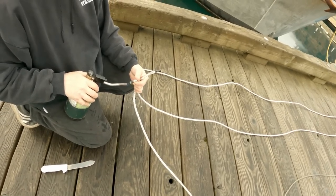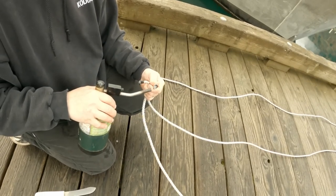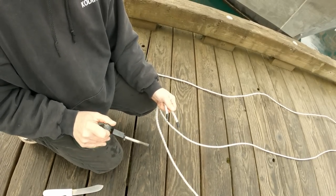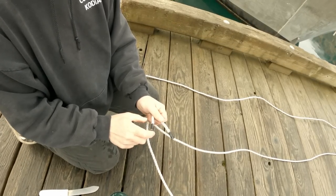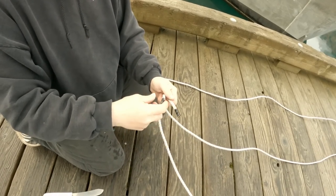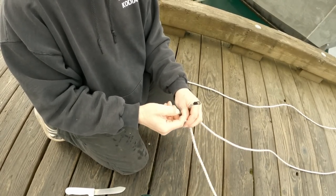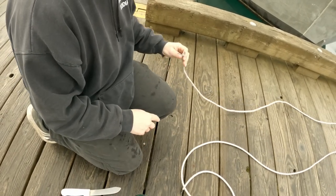We'll burn this end a little bit since it's going to get spliced anyway. If we were terminating like crab line, we'd put more tape on, burn it, tape it again, and get a nice finished end. Once this stuff starts to unravel it's really annoying — you ruin line like that. So you want to keep the ends taped and burnt to stop that from happening.